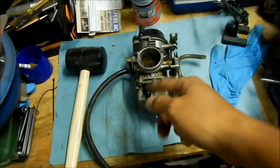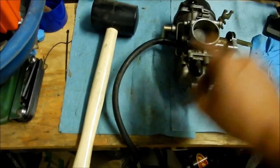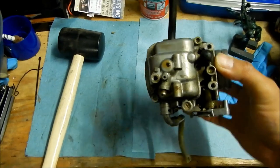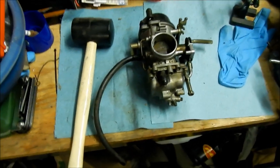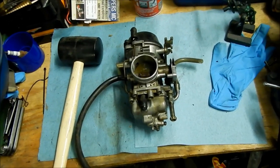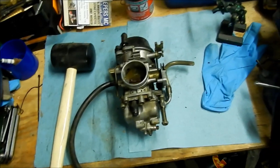Next time we will actually take the carb apart. You can see I've installed the Allen head carburetor screws on it. So we'll take that out, clean the inside, take the slide apart, check the status of the diaphragm and the spring and all that stuff. Then we may not need to dip it, depending on how good it looks inside there.